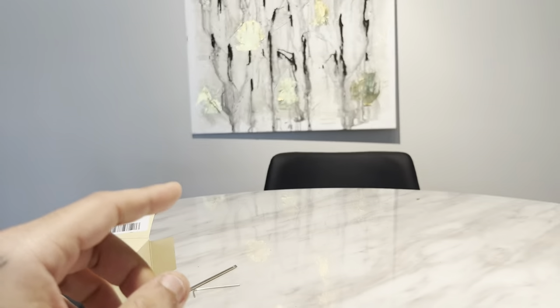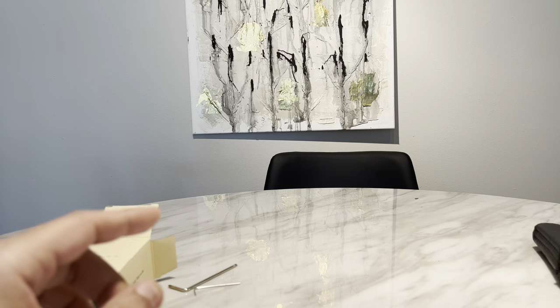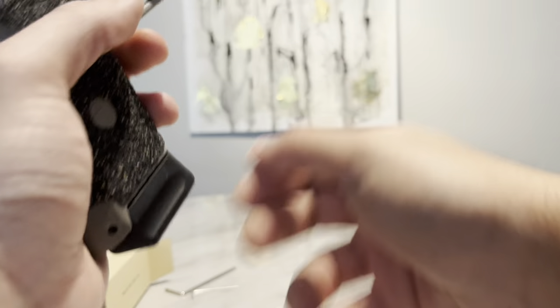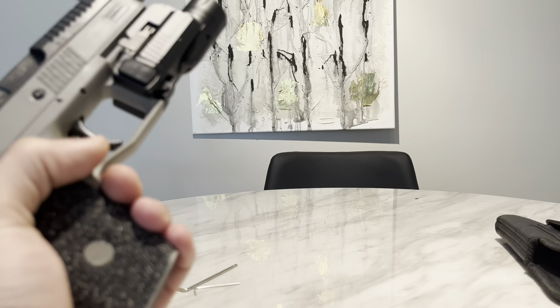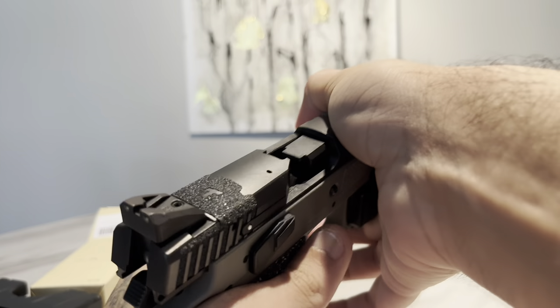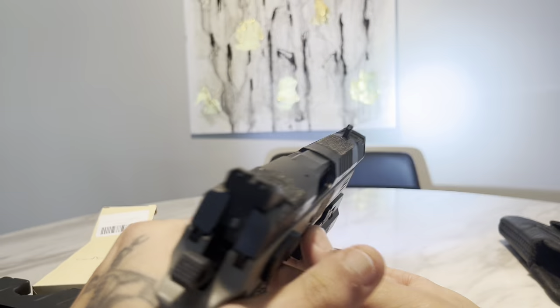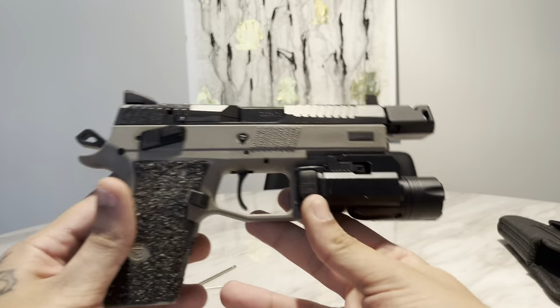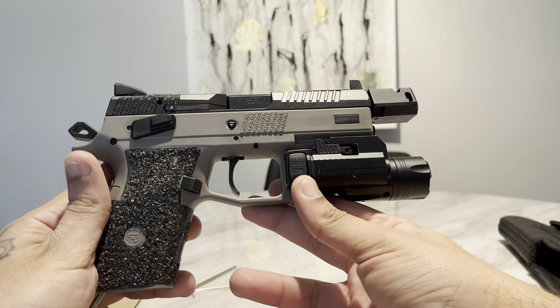This light is pretty big, but on this full-size M17 it's pretty much perfect. I also have my CZ P07 — let me show you that real quick. I honestly like this light so much that I bought two of them. This is a CZ P07 compact and it fits pretty nice.